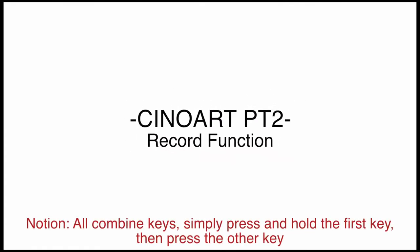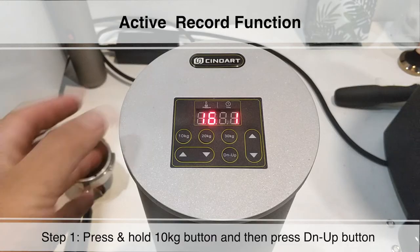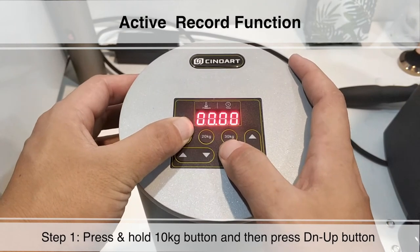ChinoArc PT2 Record Function Instruction. Active Record Function. Step 1: Press and hold the 10kg button and then press the DN UP button.